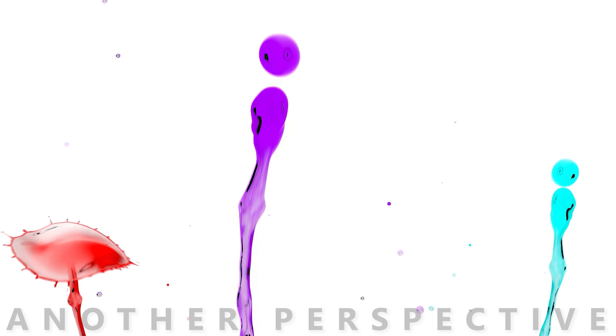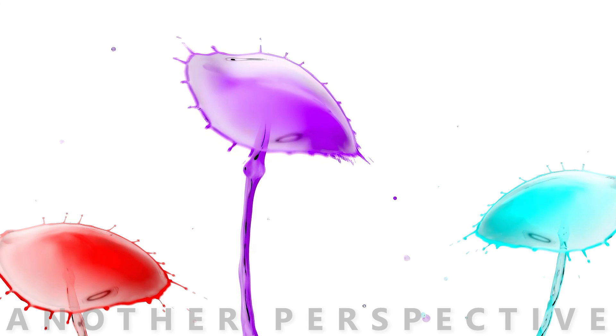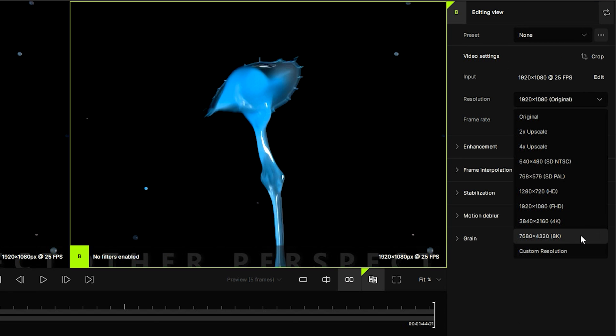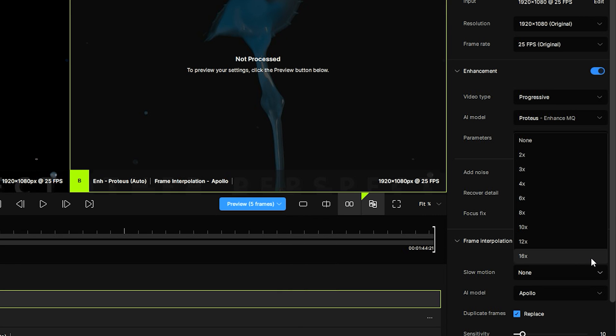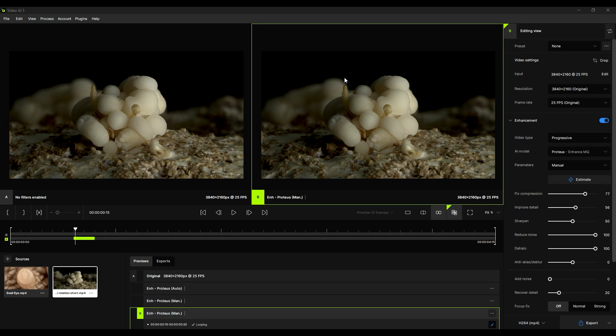I've prepared a ton of sample shots to show you how it's performing on high and low quality video shots. We're going to take a closer look at all the new features and settings, which include upscaling, slow motion, denoise, sharpening, and several different boost video quality computation models.